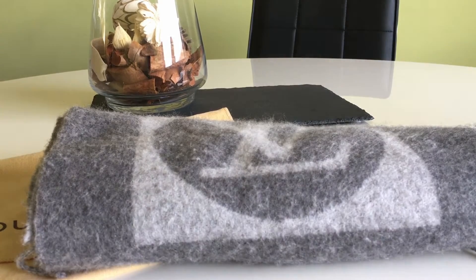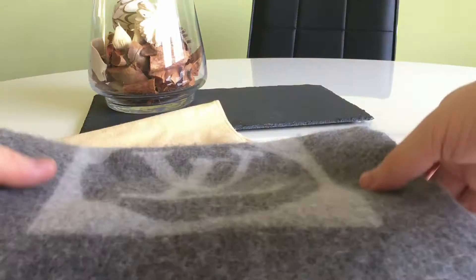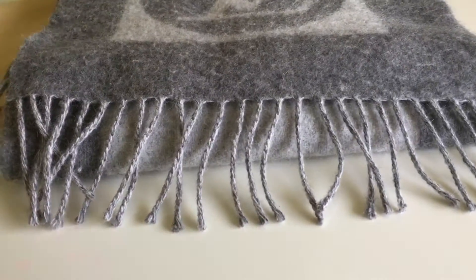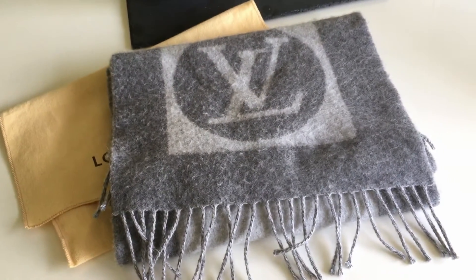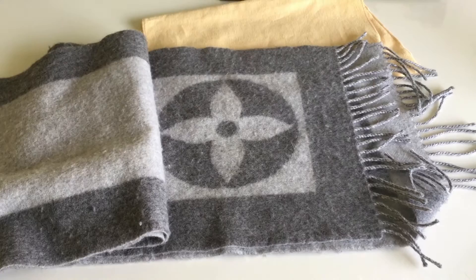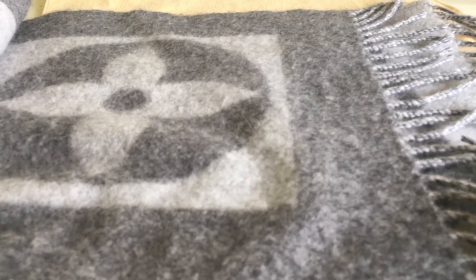When I open it out it has these gorgeous ruffled parts — I absolutely adore these, they're so soft. On one side you have the LV logo and on the other side you have the fleur-de-lis.